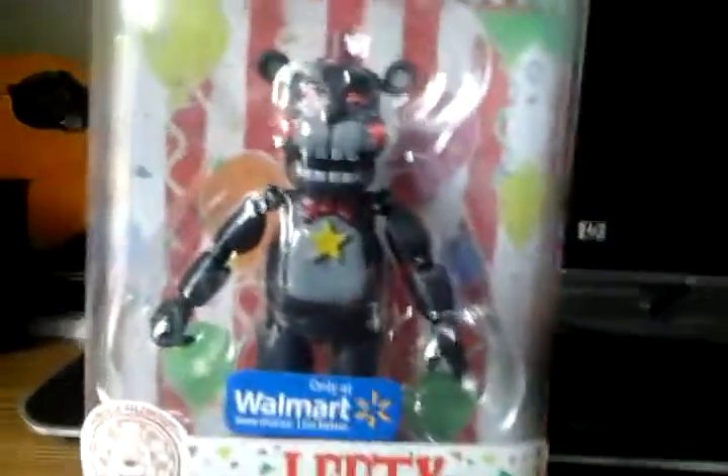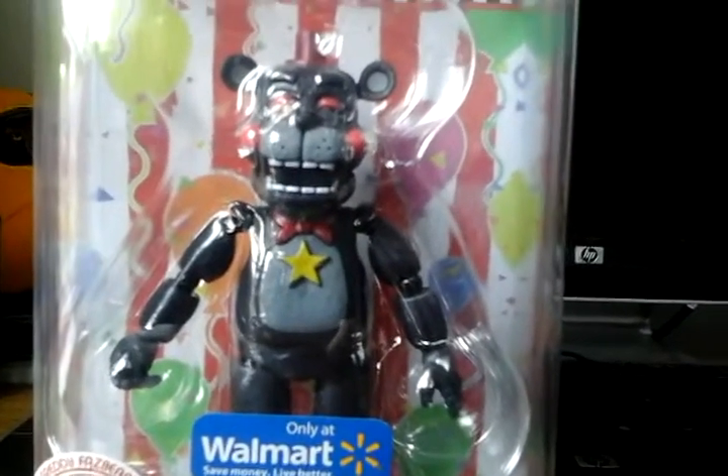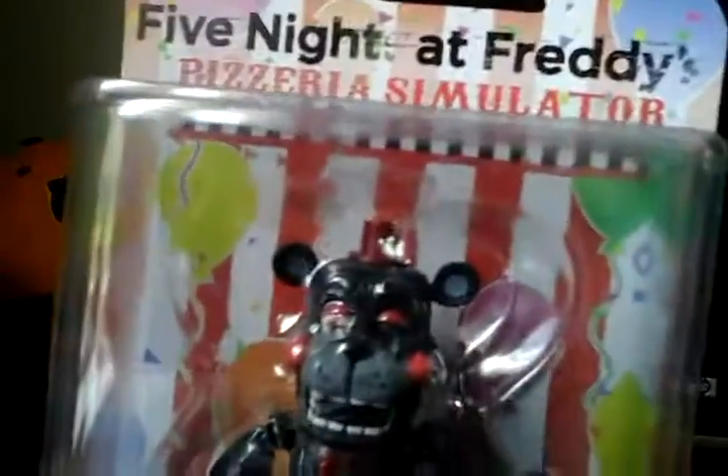Today we have Lefty, who is a Walmart exclusive — you can go pick him up there. For some reason on camera it looks like his eye is looking the other way, like he's looking outside, but when you look at him in person his eye looks fine. This is going to be a nice, calm video with no screaming or raging, unlike the last one.